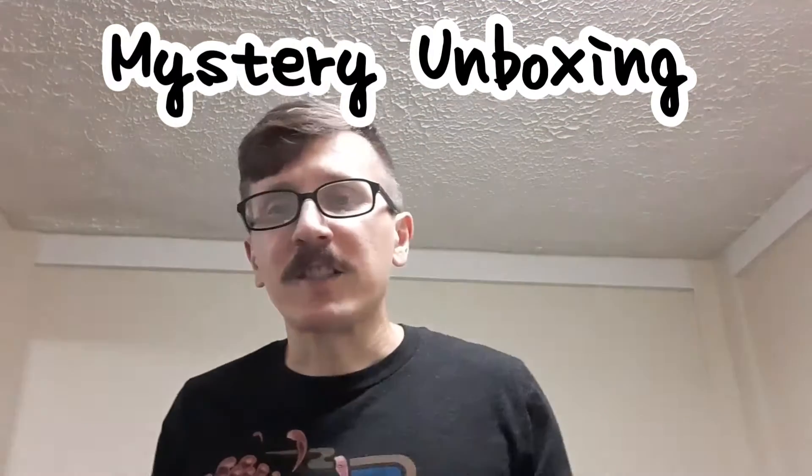What is up folks? Jorge Anito here. Thanks for coming over and welcome back. Today we have a special video — it's an unboxing.